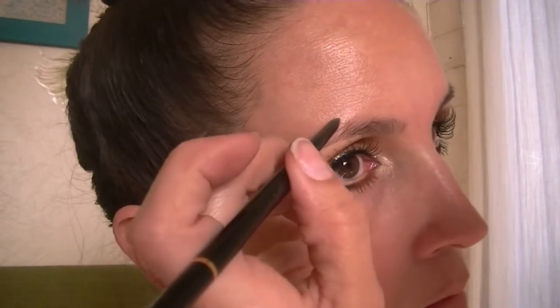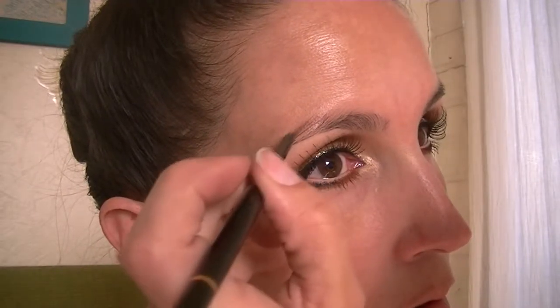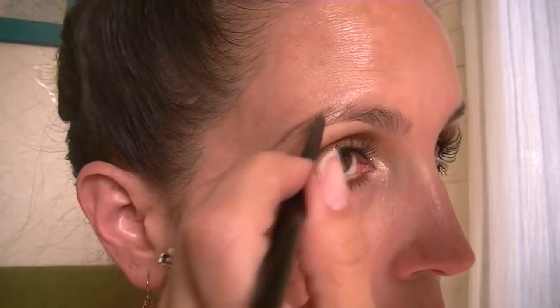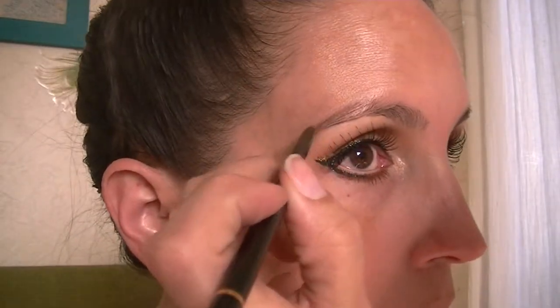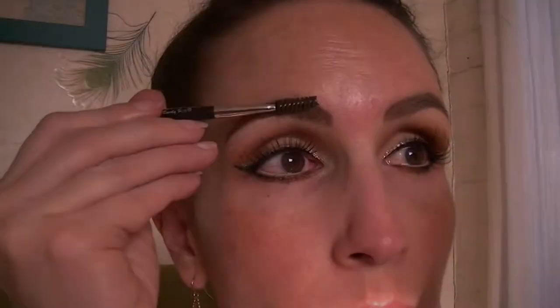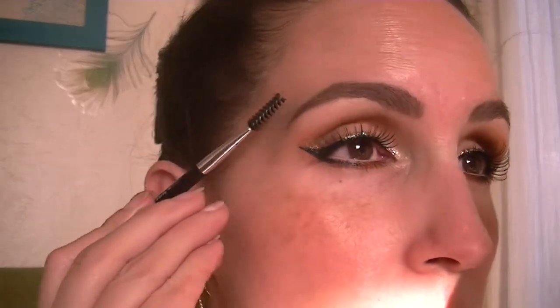Now I'm going to go in with my Anastasia Brow Wiz and just do my brows. I'm actually just using the pencil on the tail of the brow and to kind of line the front of it as well, and then I'll be using a lighter shade in the powder also by Anastasia in the front of the brow. I find this looks a little more natural — if I use the pencil on the whole thing it just tends to look too dark. I blend it in with a spoolie and then I do put on some brow mousse on top.